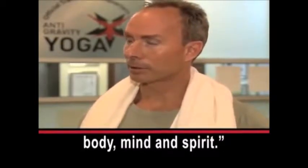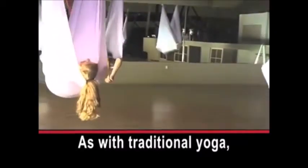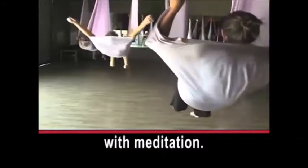As with traditional yoga, classes end with meditation. I'm Christopher Cruz.